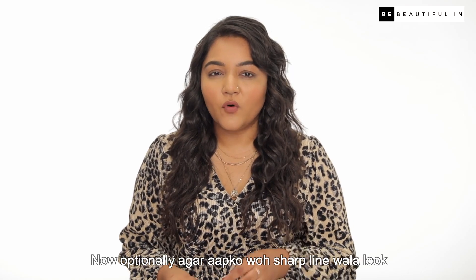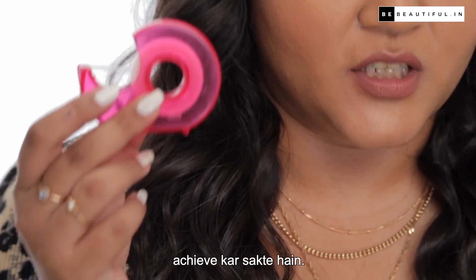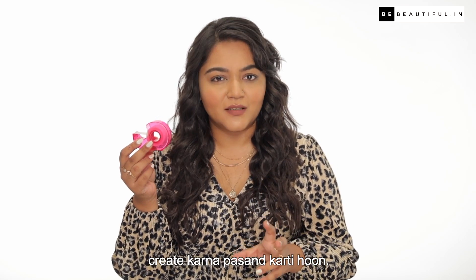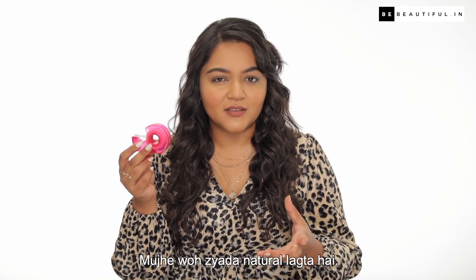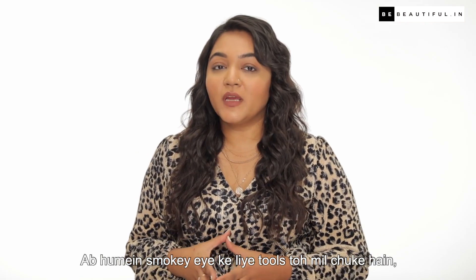Optionally, if you want a sharp line look, you can achieve it with scotch tape. But I like the smokey eye without any tape — it looks more natural. What do you prefer? Tell me in the comments section! Now we have got all the tools for the smokey eye.